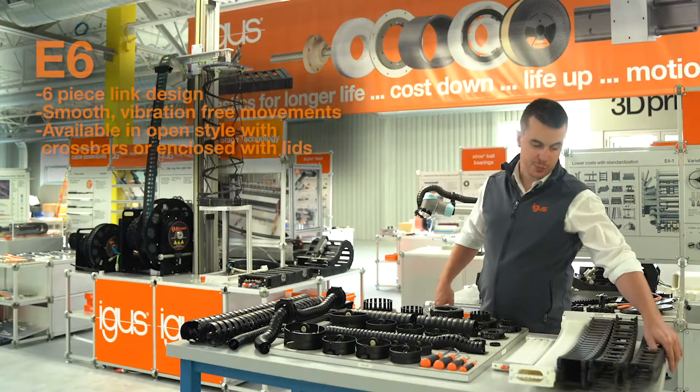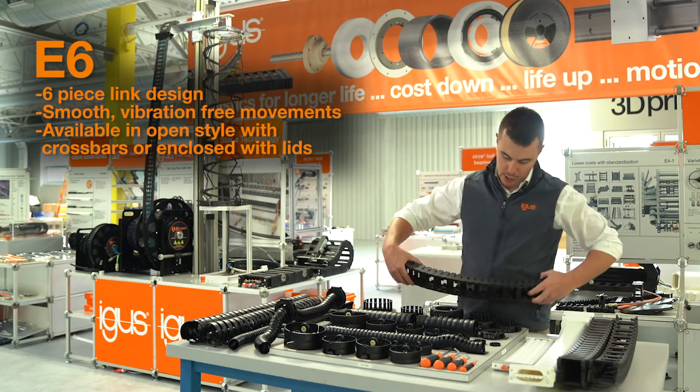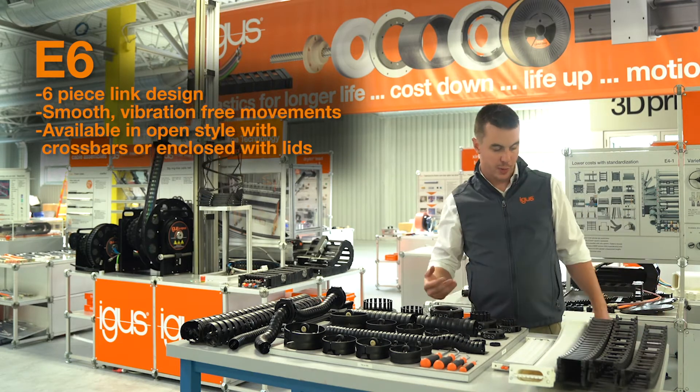Next up, we have our E6 product line, which features a six-piece link design with a unique connector that allows for very smooth and vibration-free movement, as well as very low particulate generation in cleanroom applications.